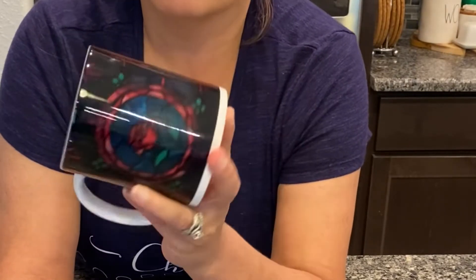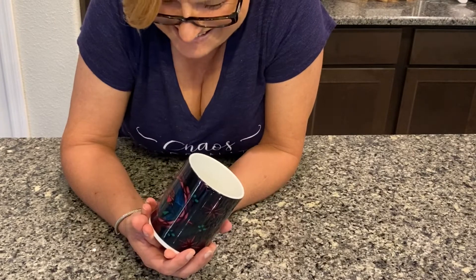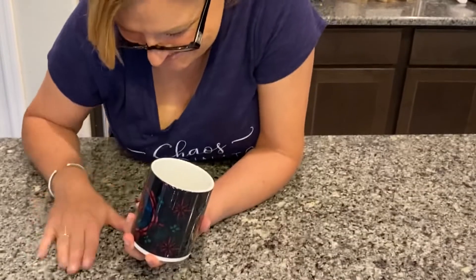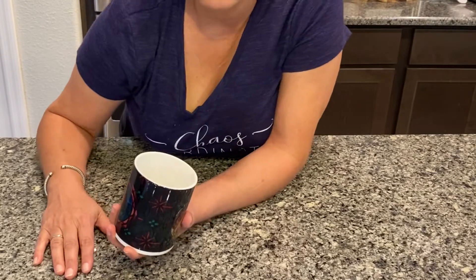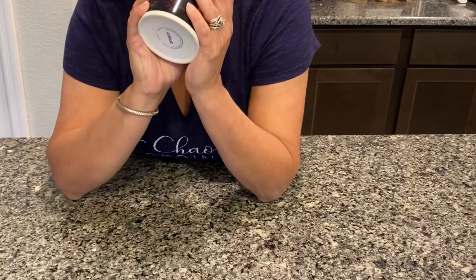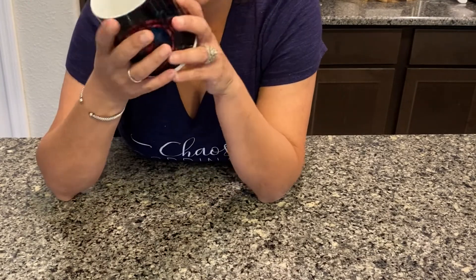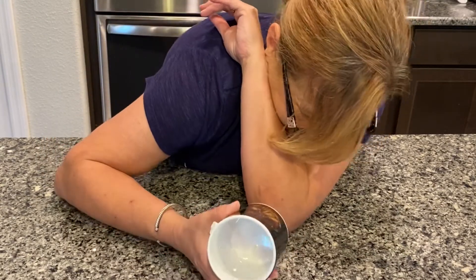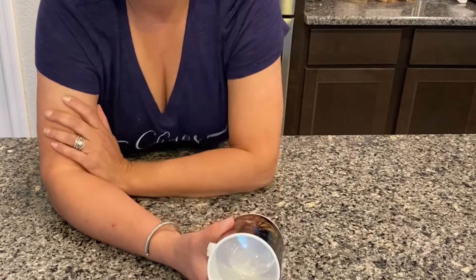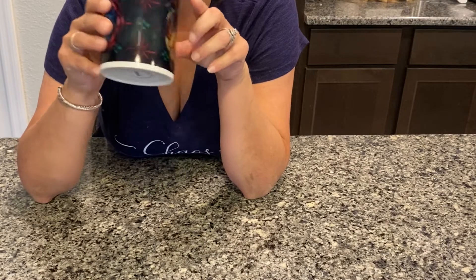I am just so impressed at how this turned out. It is so good. Like it turned out — oh, I just dropped it! I sure did just drop it. Anyways, it did turn out so good, even though I just broke it. But that's okay, I'll make another one. Anyways, be careful — don't drop it. I dropped it and broke it.